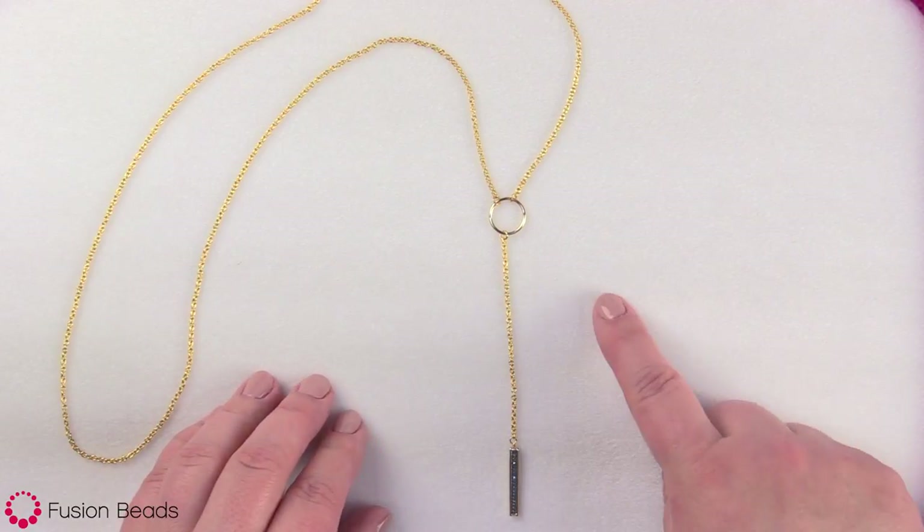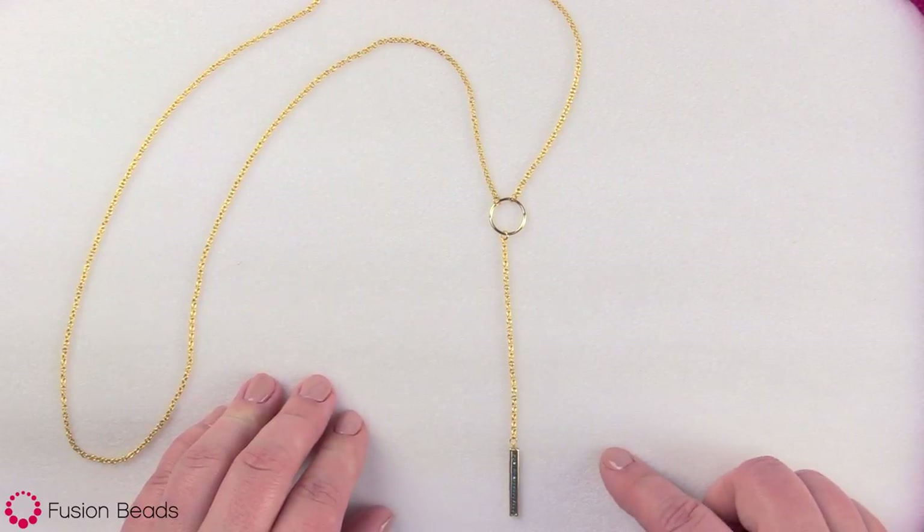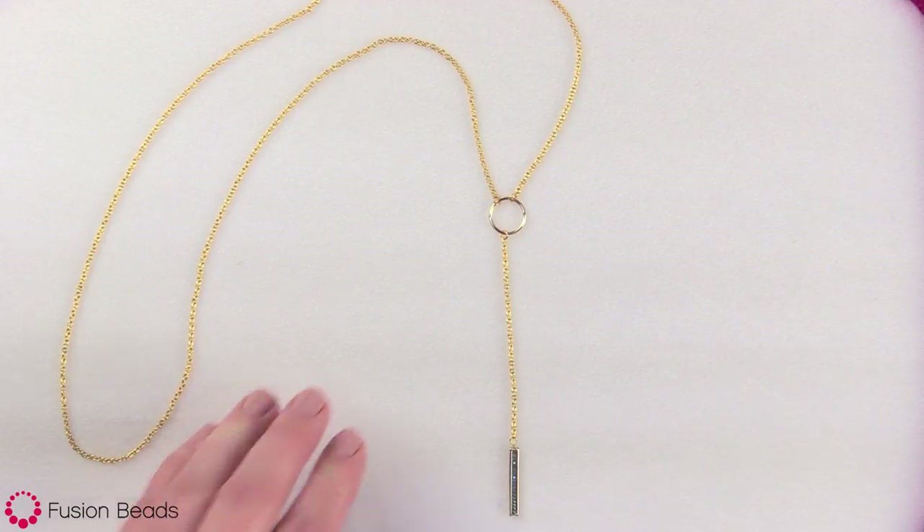Hi, today I'm going to show you how to make our modern Y necklace. This necklace is a great layering piece to add to your collection. Let's take a look at all the products and tools we'll need to make it.